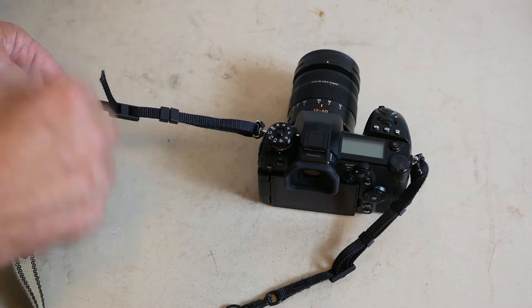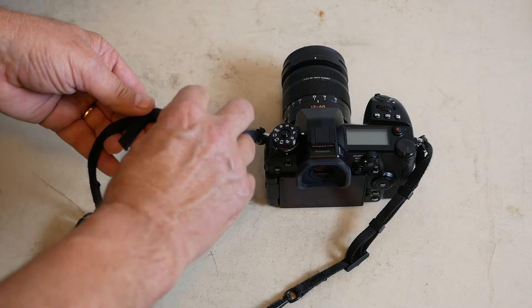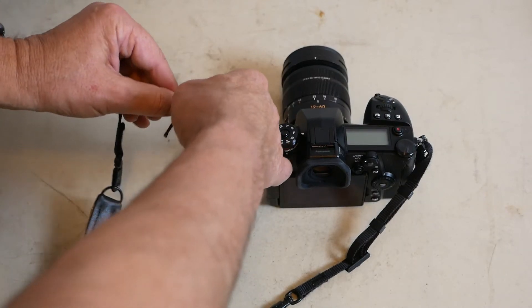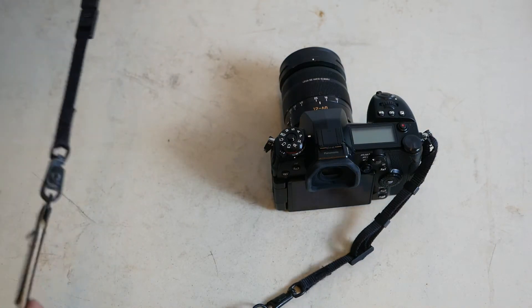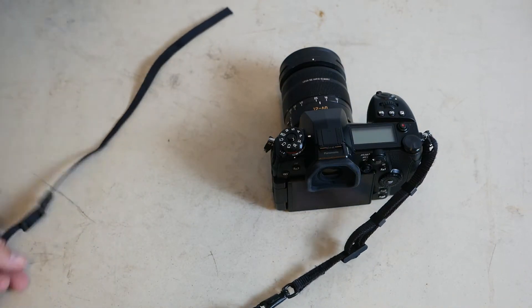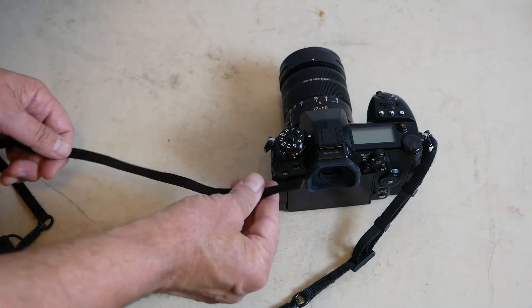But most importantly, it's not nearly as secure as what I'm going to show you — the way I do it and have done it for many, many years. So let's undo this and pretend like we're starting all over again. Make sure that your strap is facing the direction towards the inside of your camera. Make sure it starts out that way.